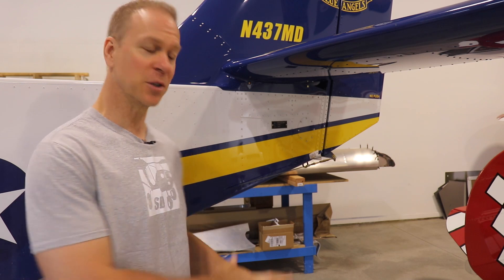Now I'm making the same ones for the Super Duty, so I'm going to take you through the same procedure I used on my Cruiser to make new ones for the Super Duty.